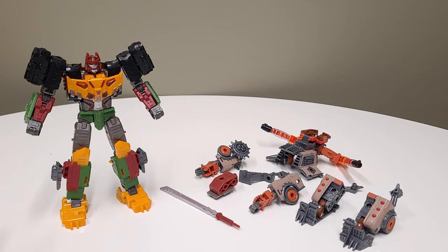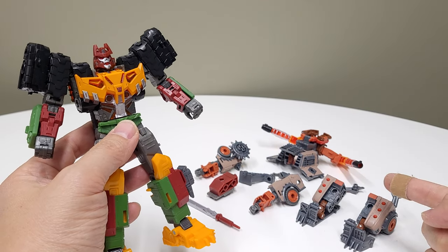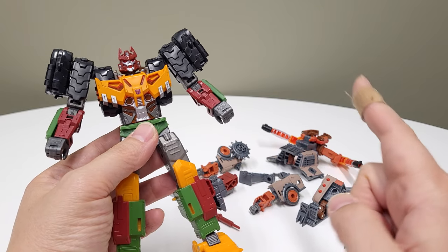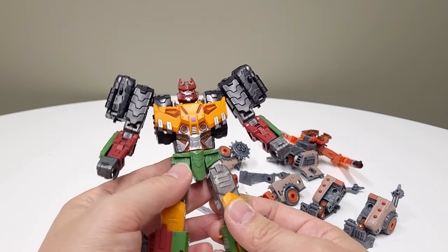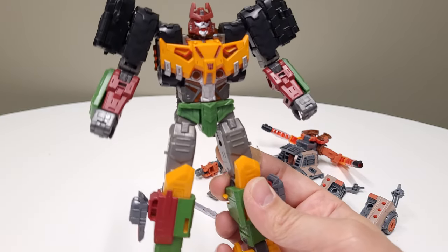Yo, what is up little rascals and Eddie Haskells. Today we're going to be combining Bludgeon with Scrap Hook. And this particular combo is a remix of the Tarn and Axle Grease combiner that the master builder RoboZ created. And so without further ado, let's get on with the show.